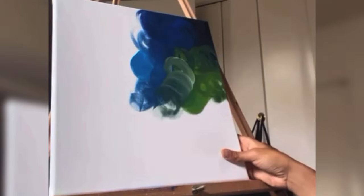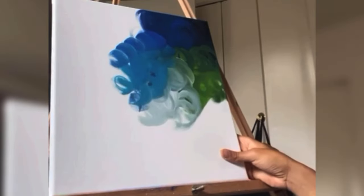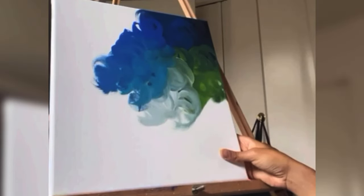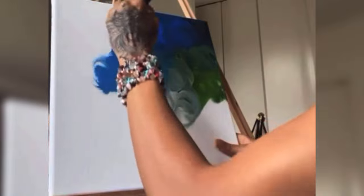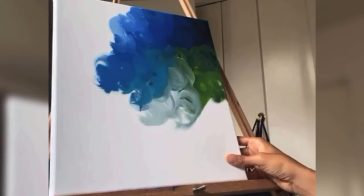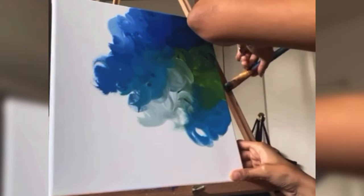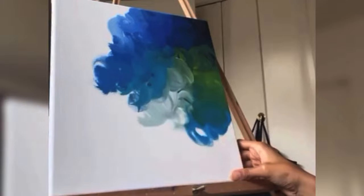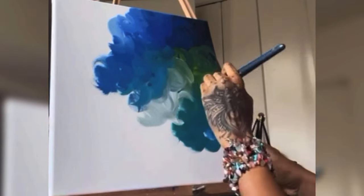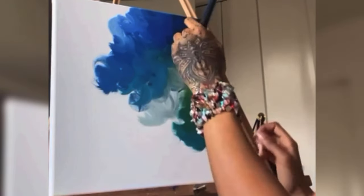Pretty much all I'm doing right now is just taking my paintbrush, dipping it into the paint, and just swirling it on the canvas. Literally that's all I'm doing — just taking it and swirling it. I'm using a few different shades and a few different colors to play with those blends and add some extra depth to the painting.